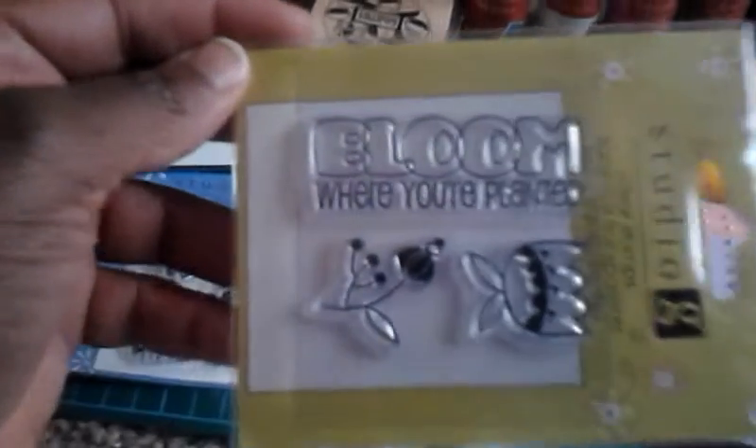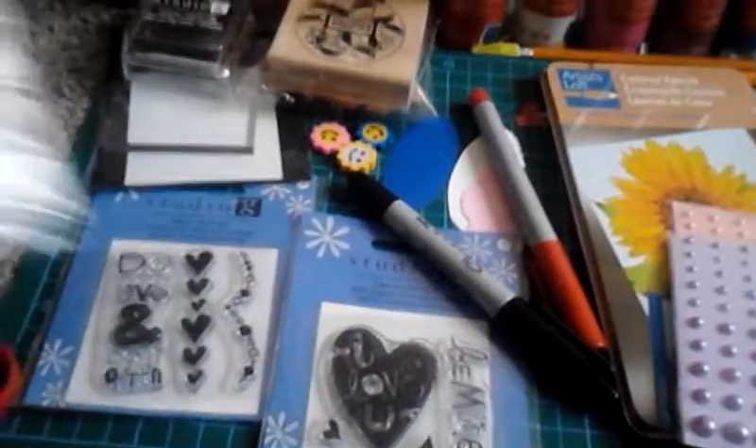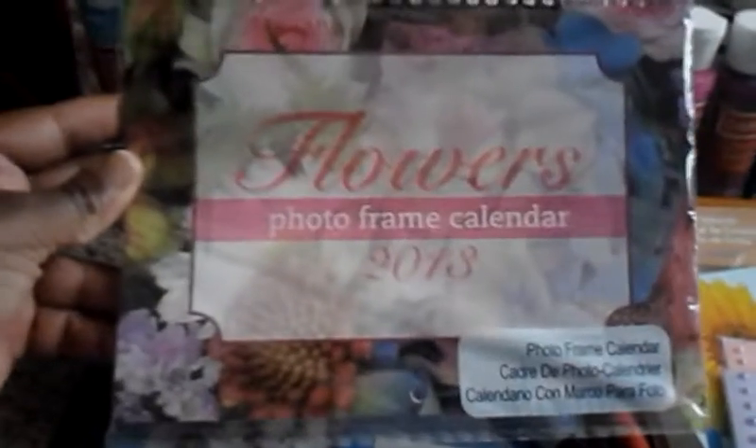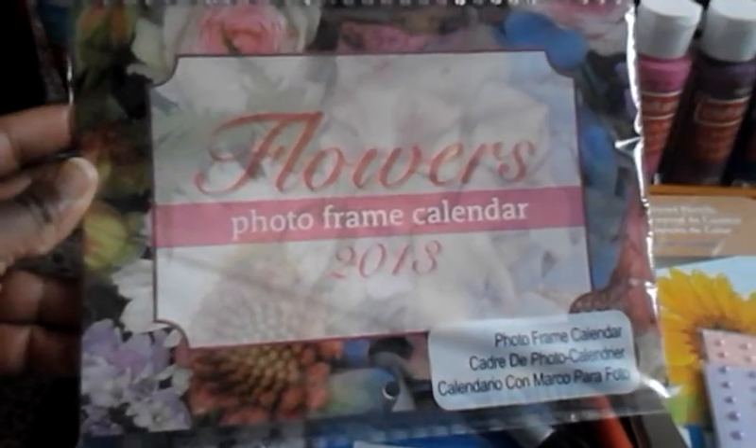I thought I'd show you this. I'm getting ready for spring, getting ready to make some stuff with this. I have this flower frame that I got for $0.30 at Michael's, and I'm going to show all my projects when I'm done. I'm going to take whichever one I like the best each month and take a picture of it and put it in this little photo thing.